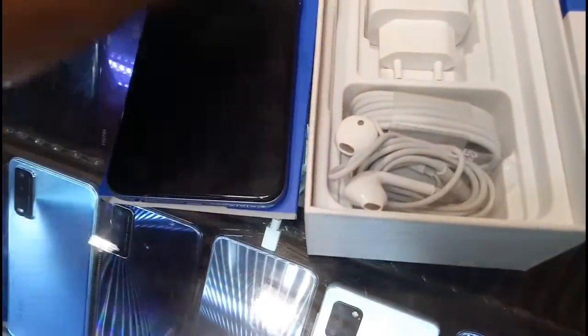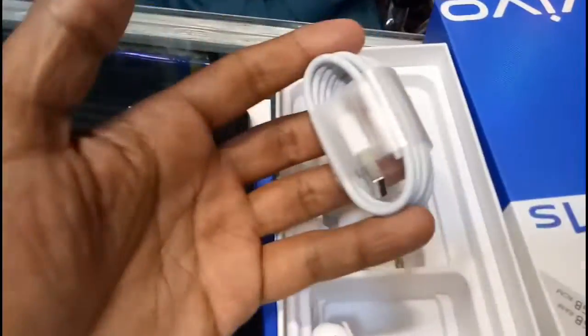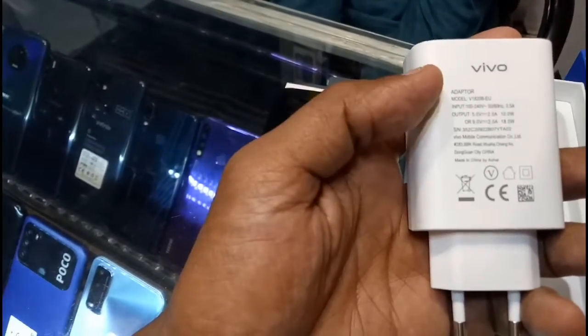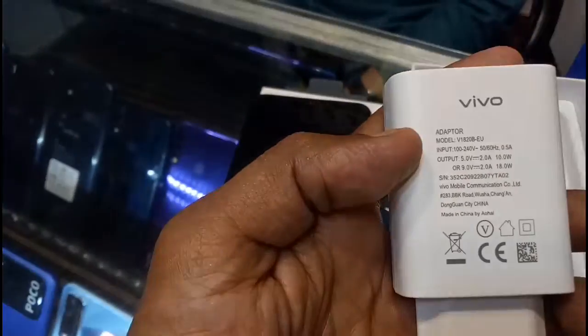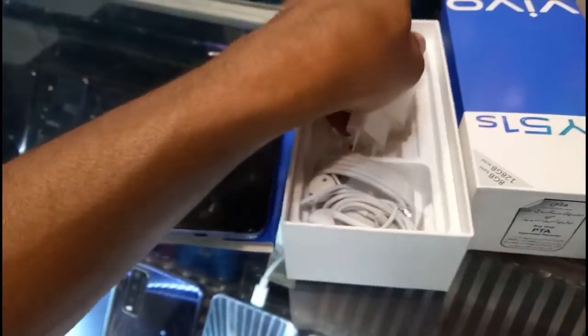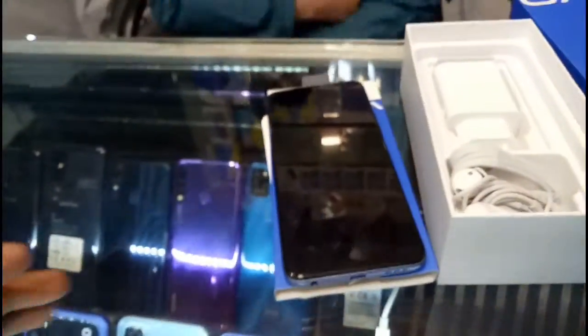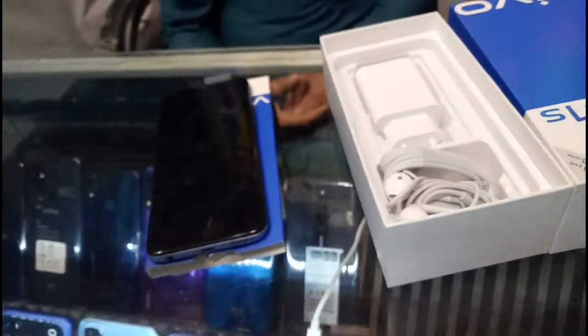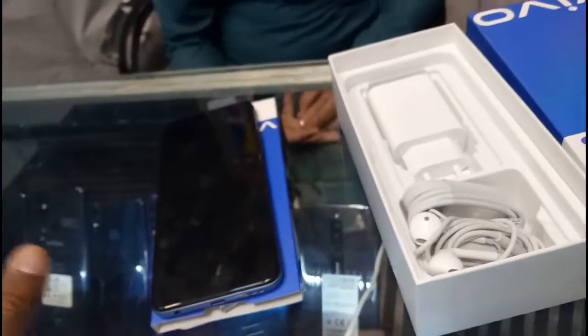Here you can see the earphones and Type-C cable — the charging cable. This adapter charger is 18-watt, 2-ampere. It's a good, heavy fast charger. So this is the double box-packed rate being offered to the customer.